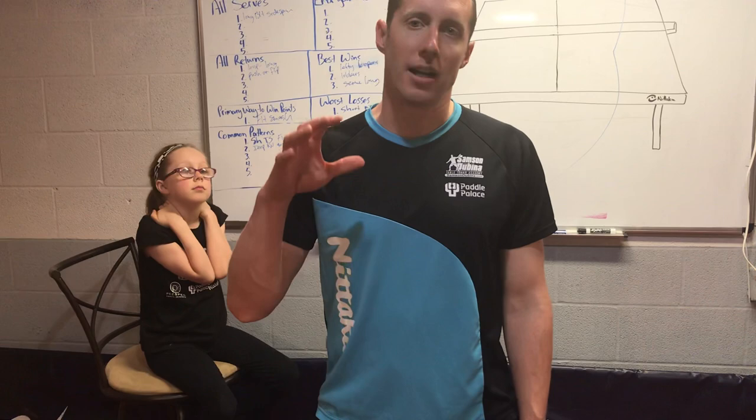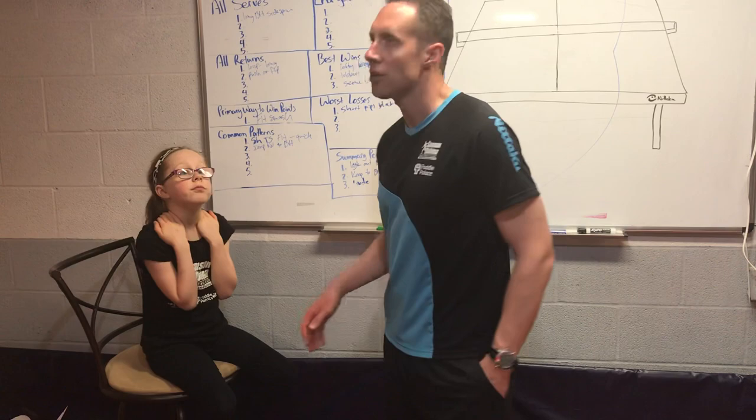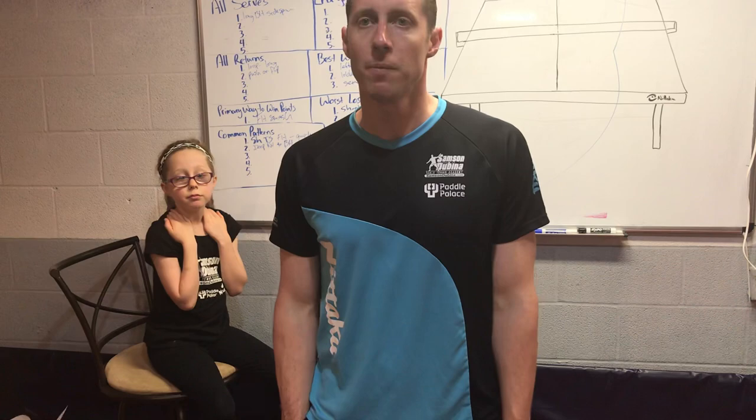Fiona, do you have any questions? We've got about three more minutes today and then we're going to be wrapping up. I'd love to take a couple of questions from you, so go ahead and type them in on the screen.